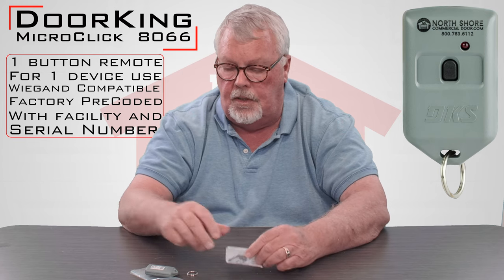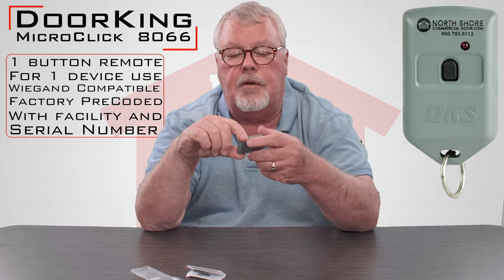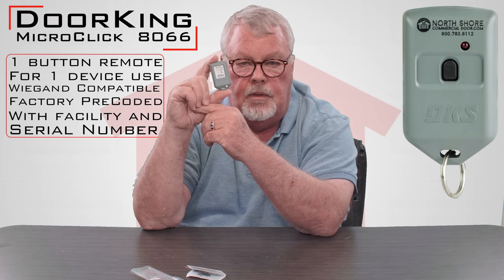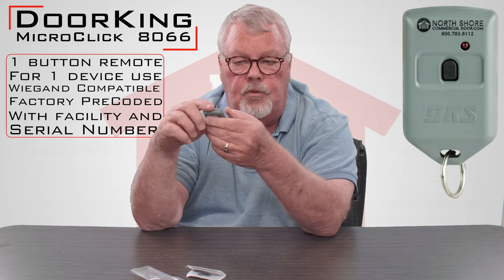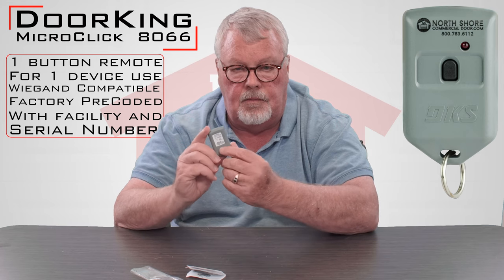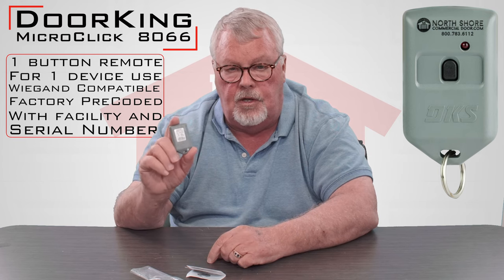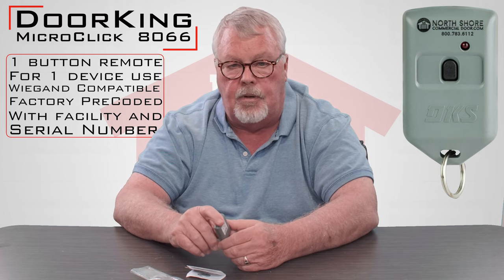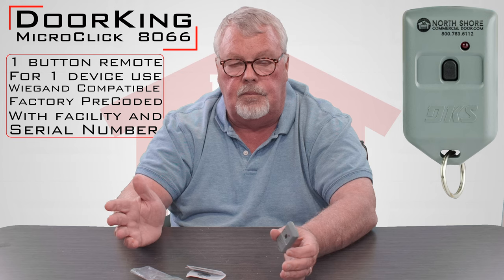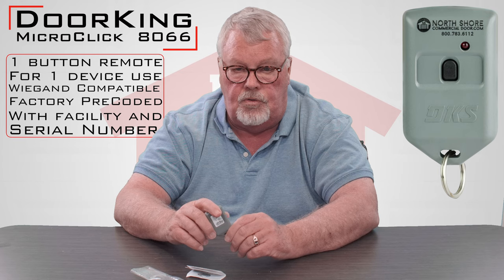Now, something that you need to know about this: these are a very secure transmitter. Each one of these transmitters on the backside is going to have its own individual serial number. When you push the button to send the signal, encrypted in that signal is that serial number. These are generally used in secured areas such as a parking garage, an apartment house, a parking lot, surface lot, and you see these a lot of times also used in gated communities.